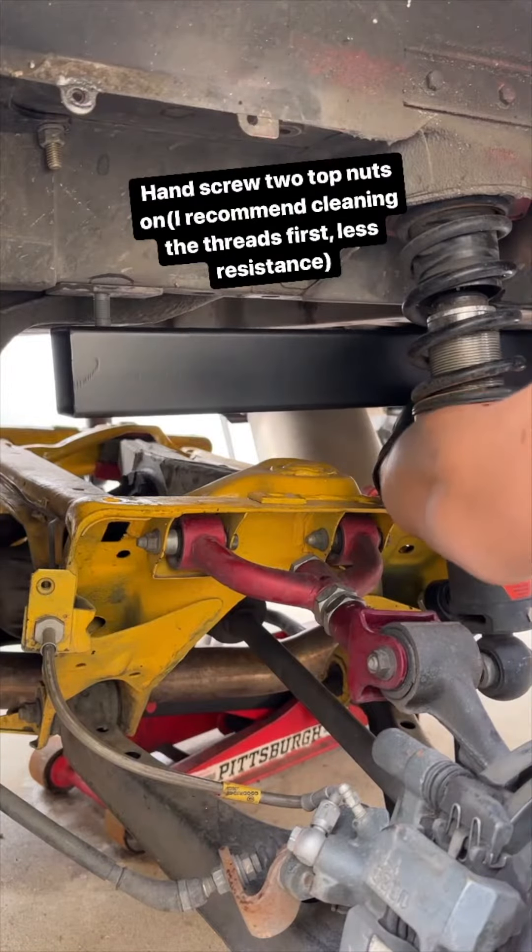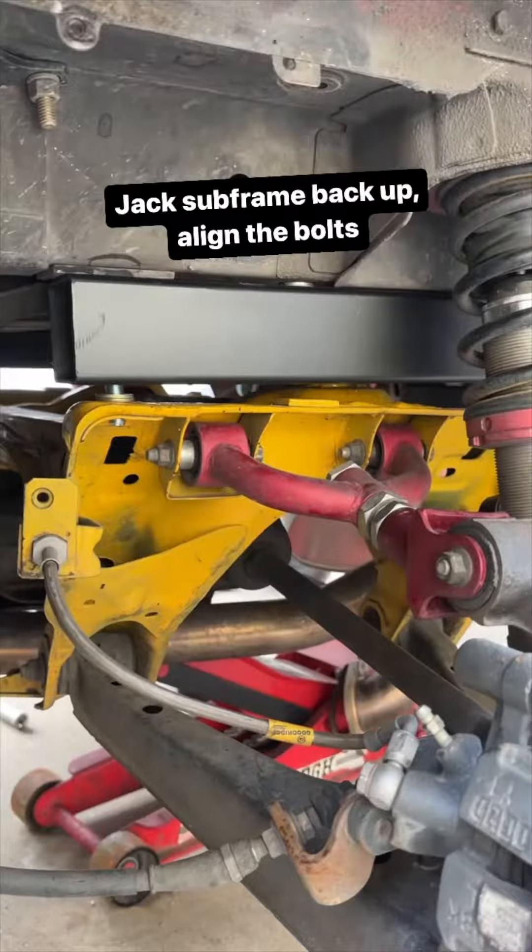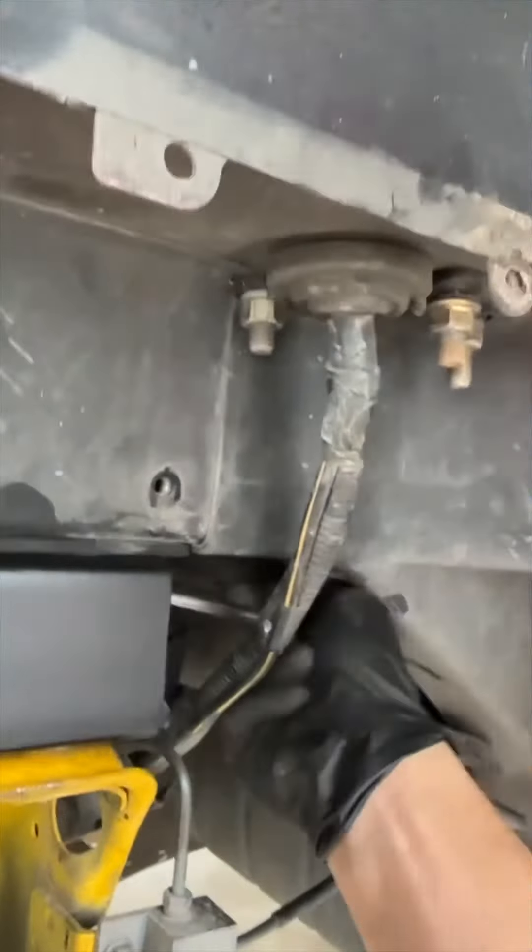Now you're gonna put on a nut and hand tighten. If you tighten it all the way you might not be able to put these bolts in. Now you can bolt everything up and don't forget to torque them down.